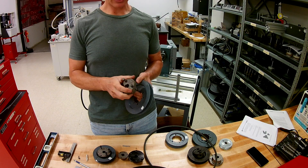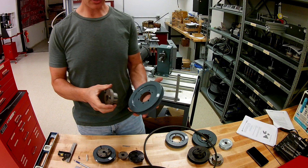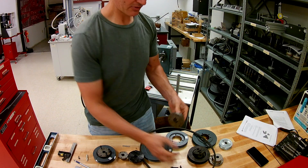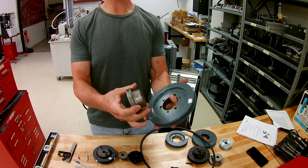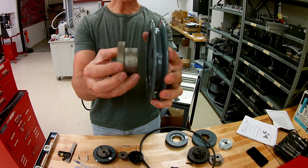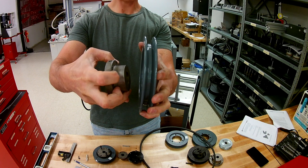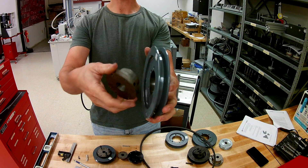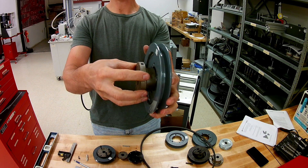This video is specifically on taper locks, so let's get right into it and talk about those. What you should notice immediately is we have two different parts here, both of which are important to the assembly. You can see that it's a larger diameter in this section, moving out to a smaller section, and likewise there is a corresponding socket here in your sheave or pulley.